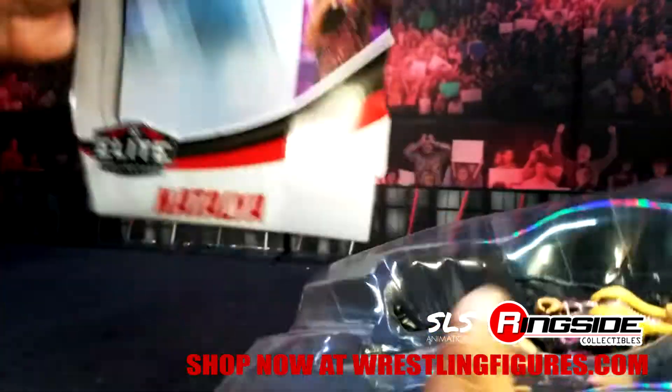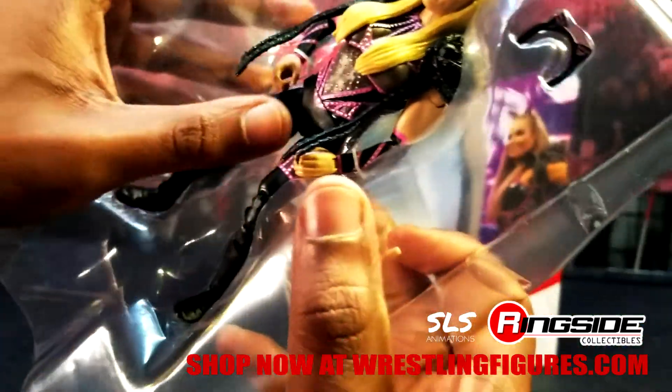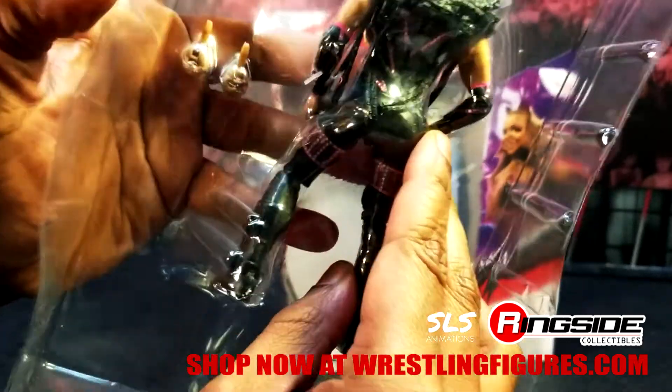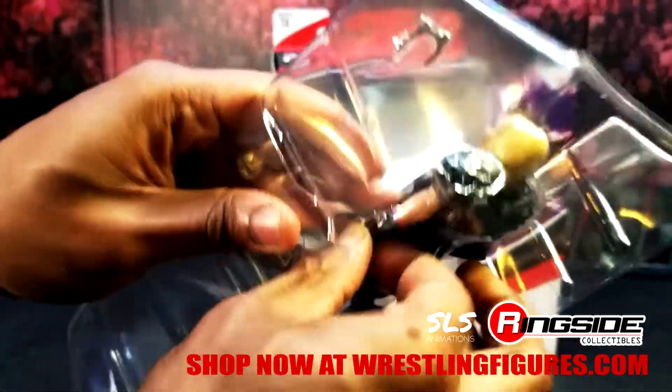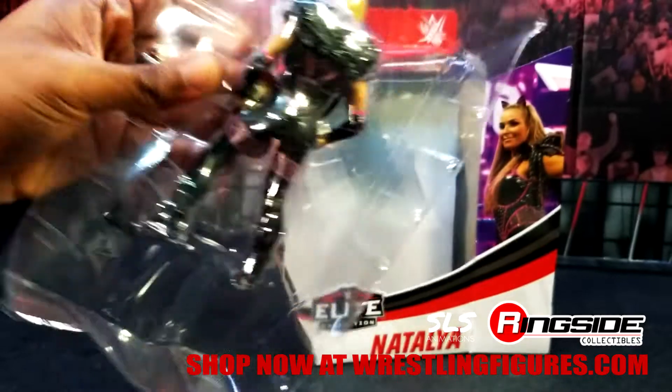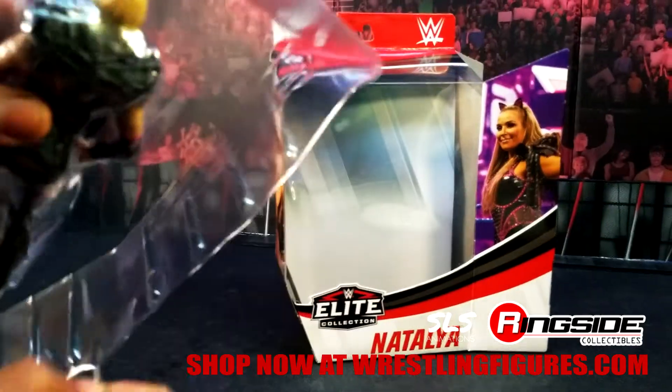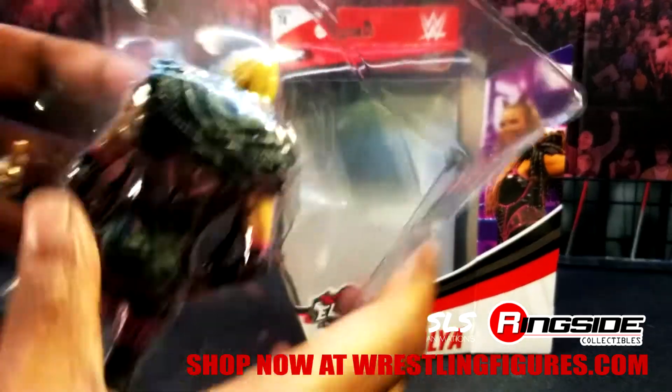Yes, sir! We got mad details, we got mad specs. Of course, I got to rip these off — these plastic insert protection pieces.